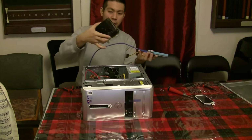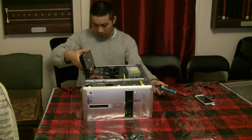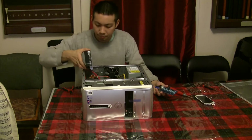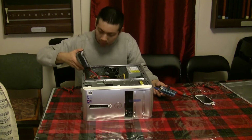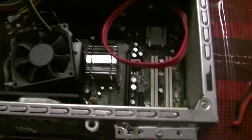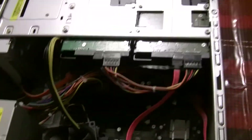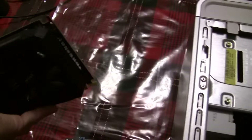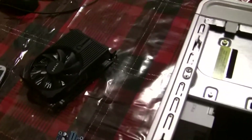I actually have one of these power supplies. The riser basically extends the PCIe slot so that you can put the card outside the case, because it will not fit inside. I'm going to show you a closer view of what's in here. People think you need thousands of dollars to start a mining rig.